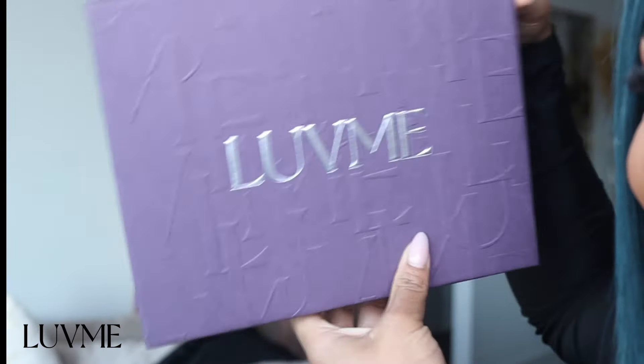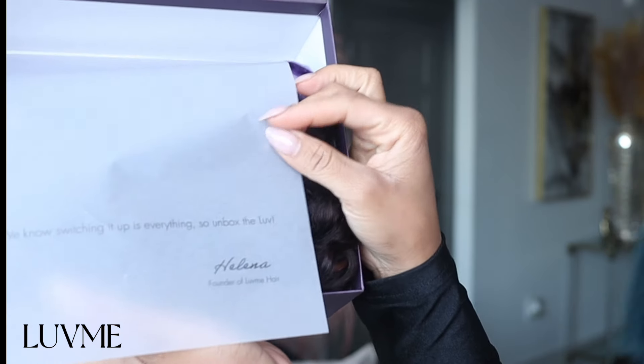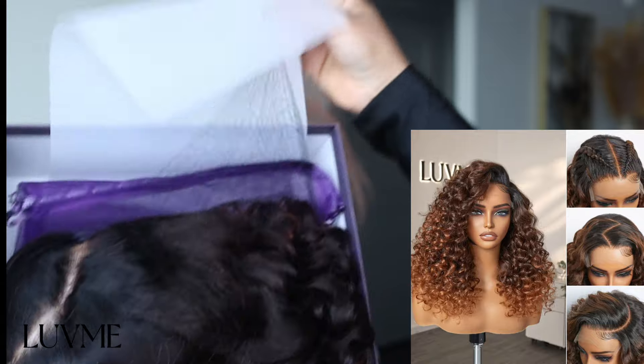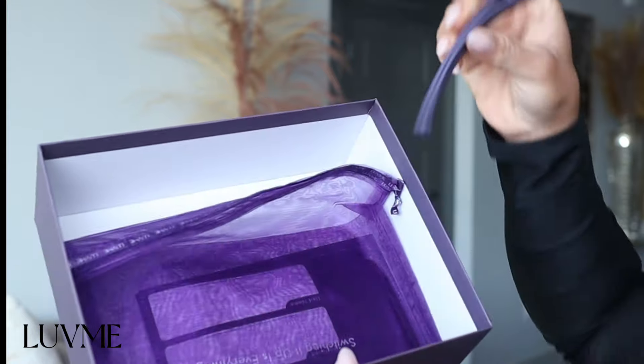Today's video is sponsored by the wig company LoveMe. The wig they sent me was the Party Max Glueless Wig in ombre copper brown — it's a wavy wig with HD lace. When the unit arrived it was packaged so nicely; LoveMe's branding is always top notch.